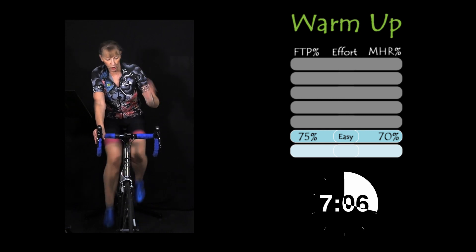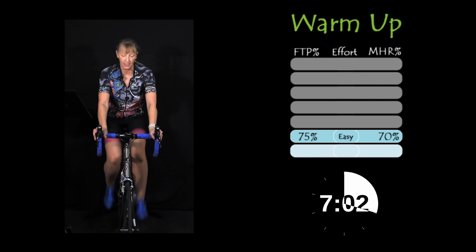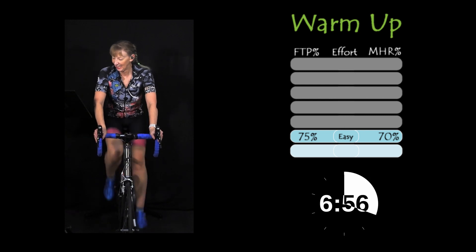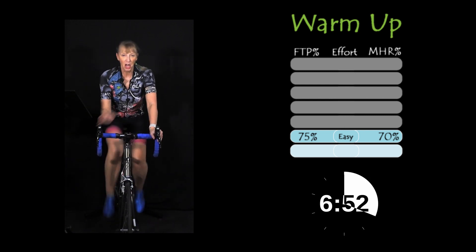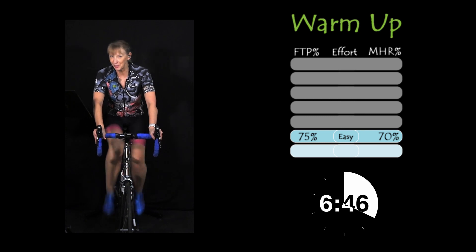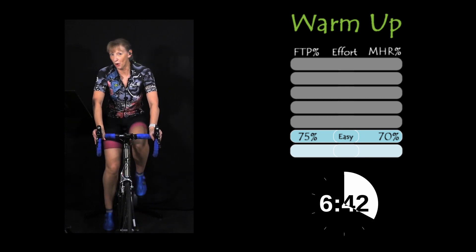Just to make sure the legs are good and fired up, we're going to do two 10-second sprints a little bit later. When we drop into that test, I'm going to go on mute — you don't need to hear me dying. I can't bear to hear all your crunches and groans and screaming. Or maybe you just go quiet.